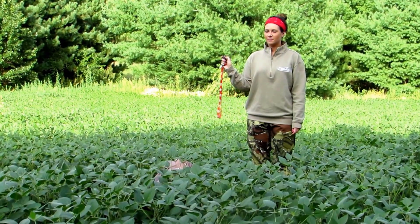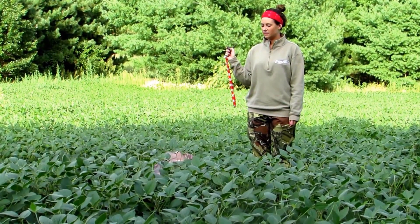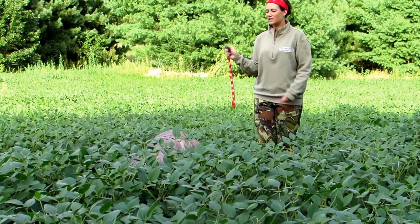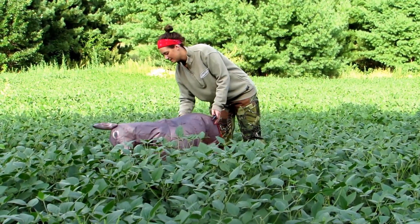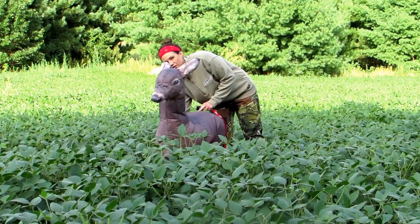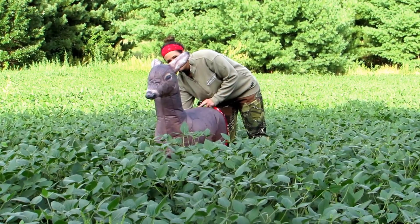All you have to do is press the on button and she'll inflate. The fan speed is located on the back side of the deer, and that will allow you to bring up the speed or bring it down.